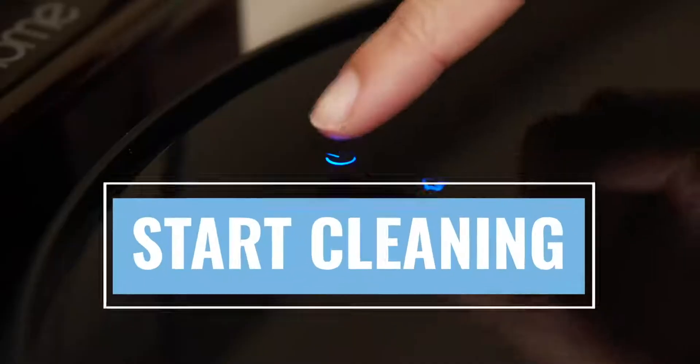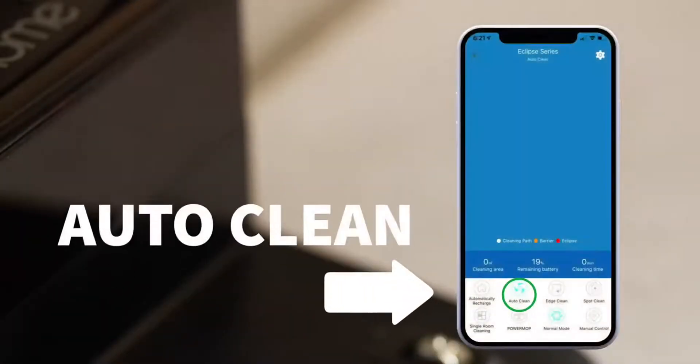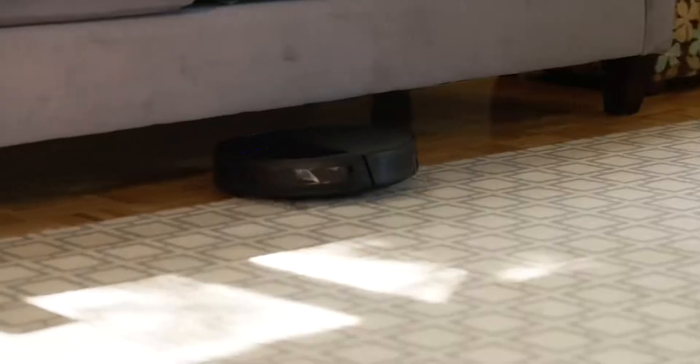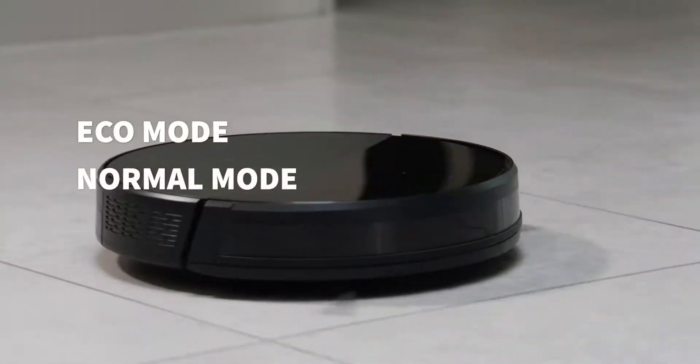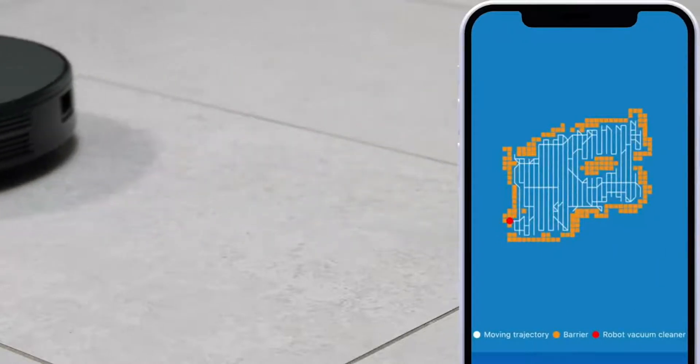To start cleaning, press the Power button on your AutoVac Eclipse or press the AutoClean button within the iHome Clean app. You can control the suction power by selecting one of three suction powers with the app: Eco mode, normal mode, or hyperdrive. As it cleans, the robot will automatically create a map of your floor plan viewable within the app.